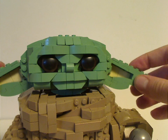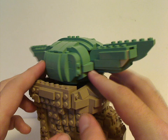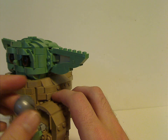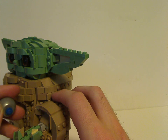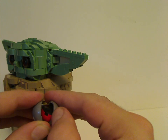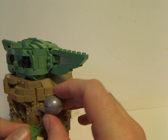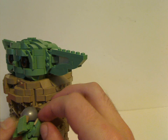The large ears are also poseable, just like he usually moves them in the show, and there's a lot of good sand green used. The other arm is positioned upwards and holds the little sphere that Mando gives him — that piece is actually a lever from the Razor Crest. It has a blue stud to connect it, and the sphere itself is a metallic silver air dome piece that we haven't seen in a while. Good use of pieces there.